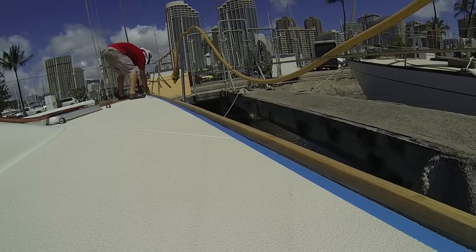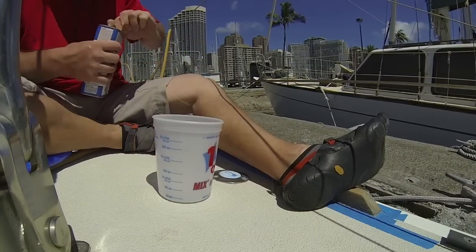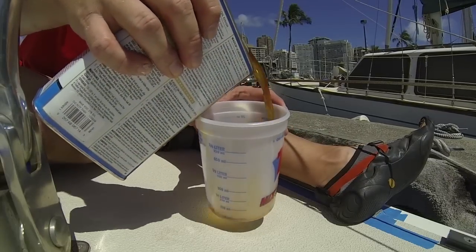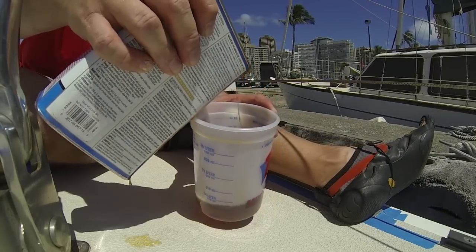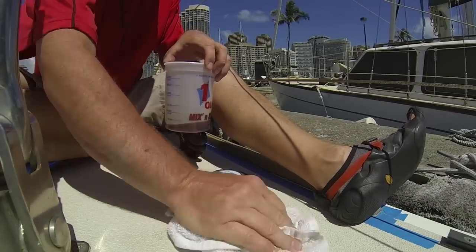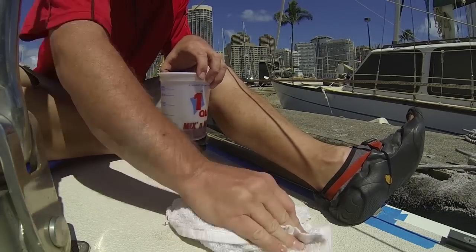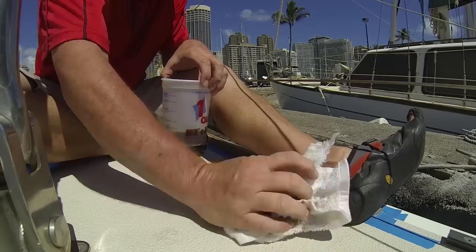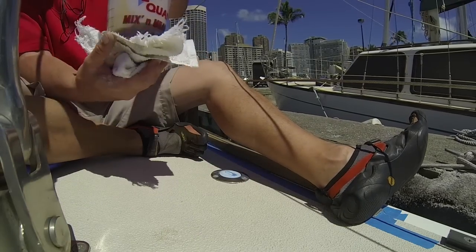After I've got that nice and secure, I'll go ahead and pour my teak oil. Be careful — the first time you pour a full can it will drip, which was my fault here. I use a little alcohol-soaked rag to clean that up. Also be very careful with your teak oil in the cup because it is very thin and splashes very easily as you move around.